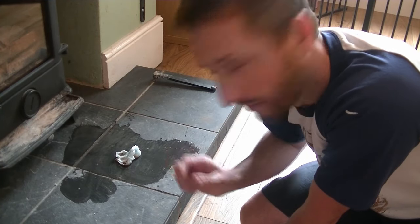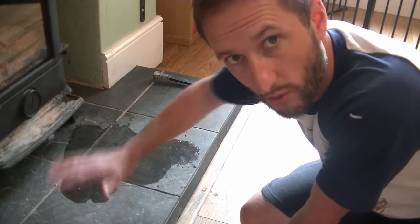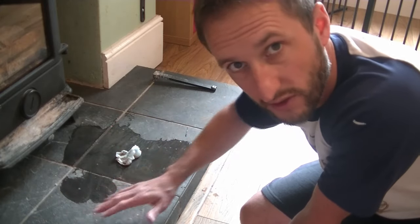If your stains aren't quite as stubborn, then you don't need quite as much water, and just go over it, give it a quick clean, and get rid of any dirt and debris.